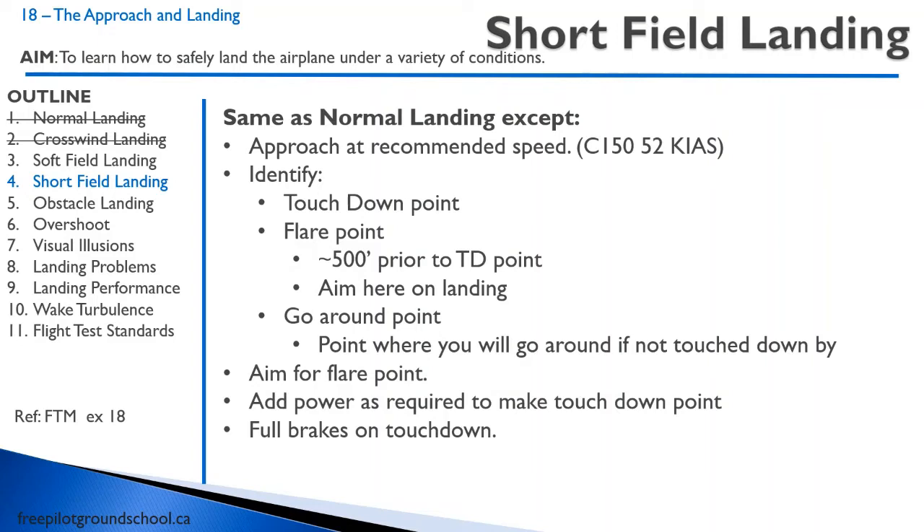You aim for your flare point. At your flare point, reduce the power and hopefully touch down at your touchdown point. If you think you're going to touch down before your touchdown point, you can add a little bit of power to help you make it. You should be able to plan this out so you touch down exactly where you want. After you've touched down, apply full brakes.